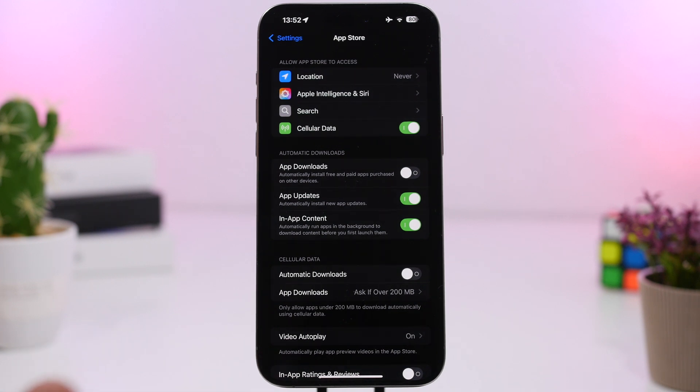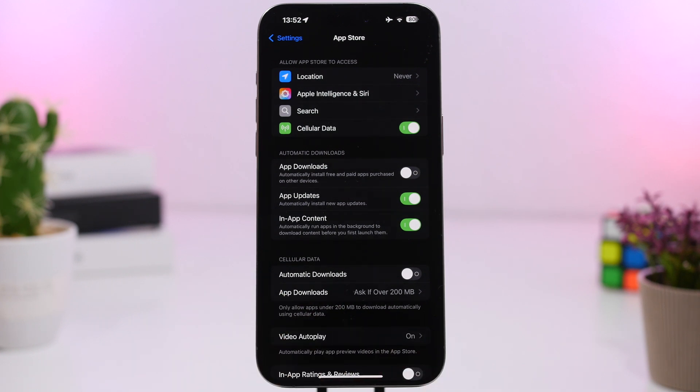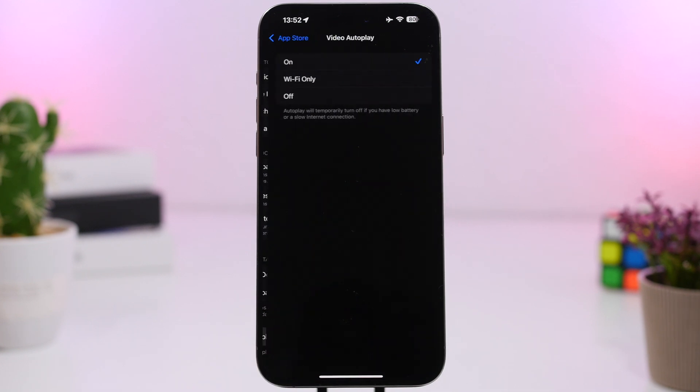Some autoplay features will also be disabled, like the one on the App Store. When you go to an app's page on the App Store, you'll normally see videos of the game playing or a preview of an app that automatically plays — but not if you have low power mode enabled. Low power mode does disable all video autoplay on your iOS devices.